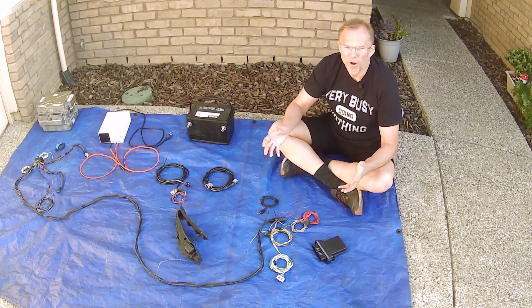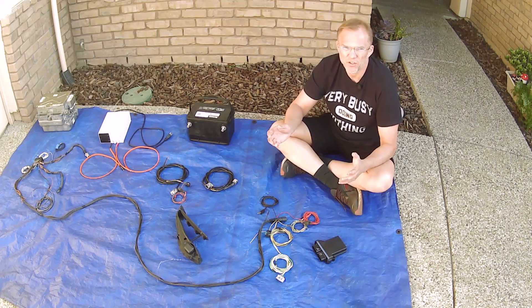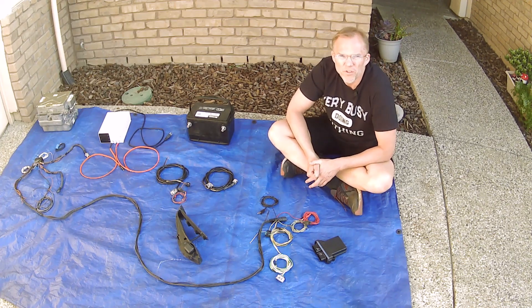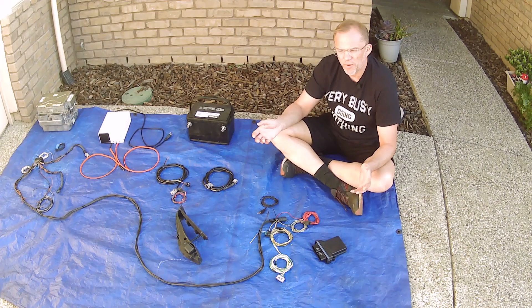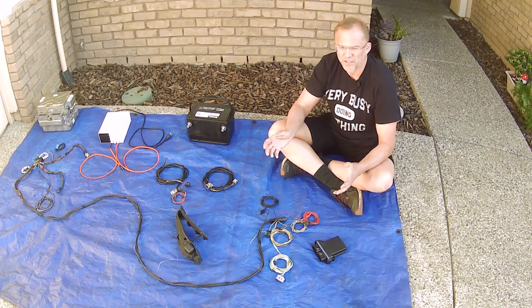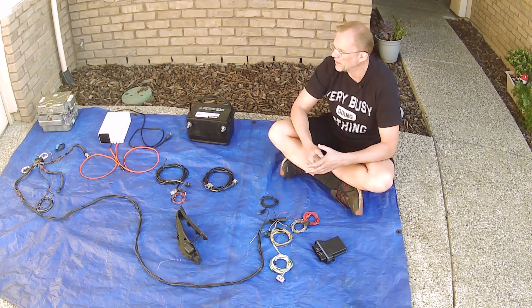Whether you're watching this video because you're interested in doing an EV swap using a Lexus GS450H transmission — a transmotor, as I call it, because it has two electric motors inside it — or just to get a general idea on how to do an EV conversion, there are some similarities in the setup. All AC motors will need an inverter.